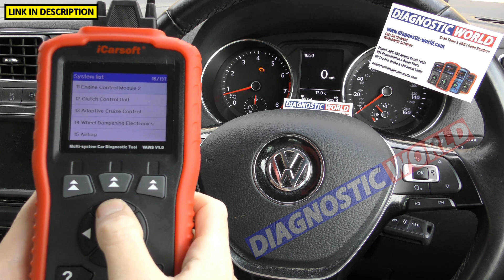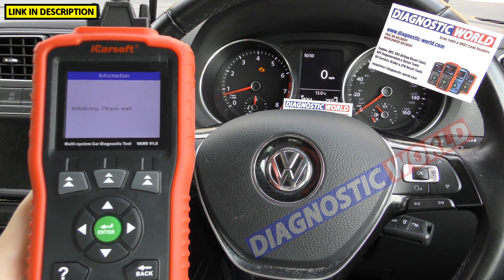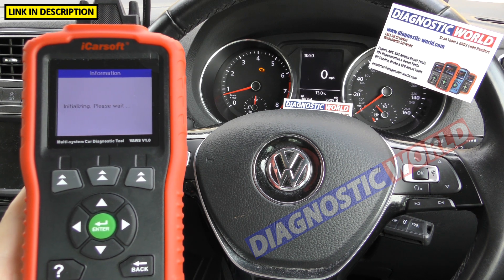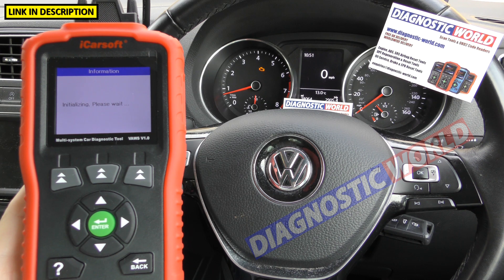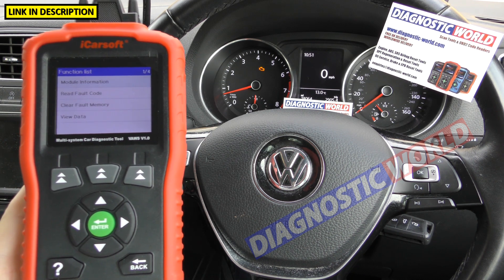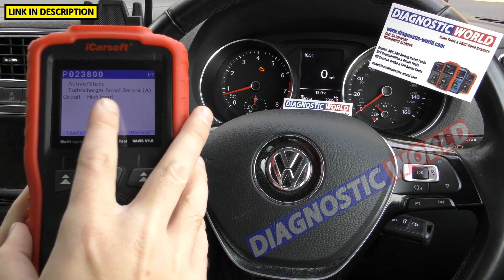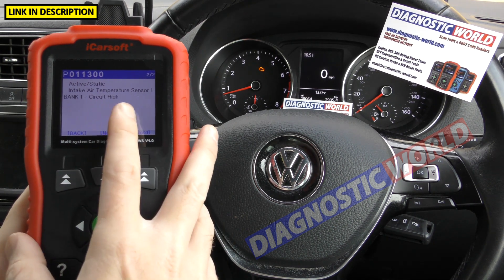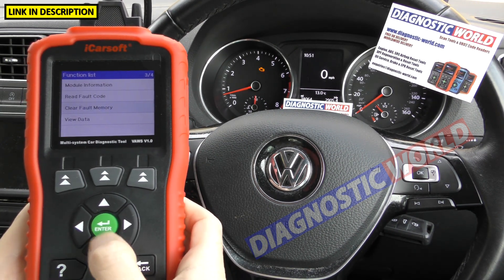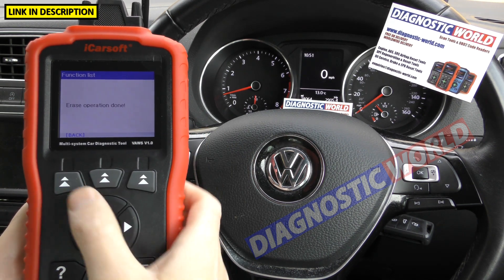The engine system is pretty much the same process. Going to the engine control module — in VW, Audi, Seat and Skoda it can take a little bit longer to connect to the engine module. Once connected, clicking 'read fault code' gives us one fault code with a description. It shows 'one of two', so scrolling along gives us two of two — two faults triggered, but generally the first fault is the one that triggered the rest. Clearing fault memory and clicking OK, the check engine light goes off and 'erase operation done' appears.